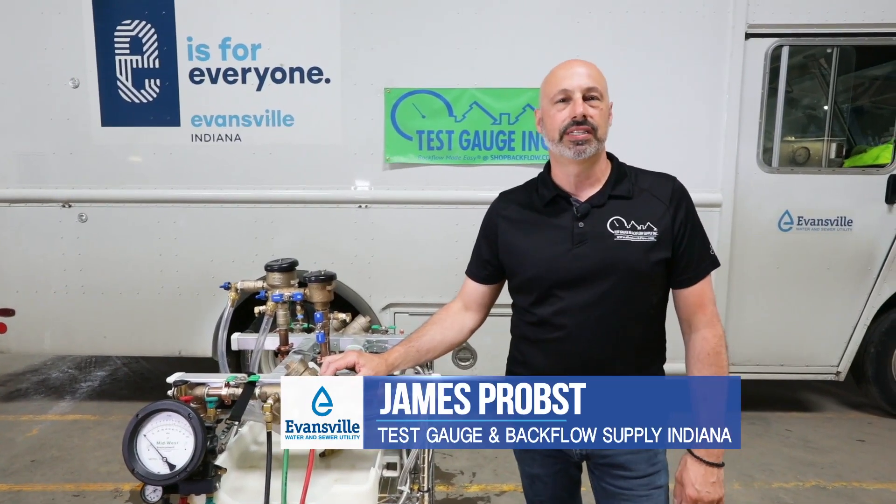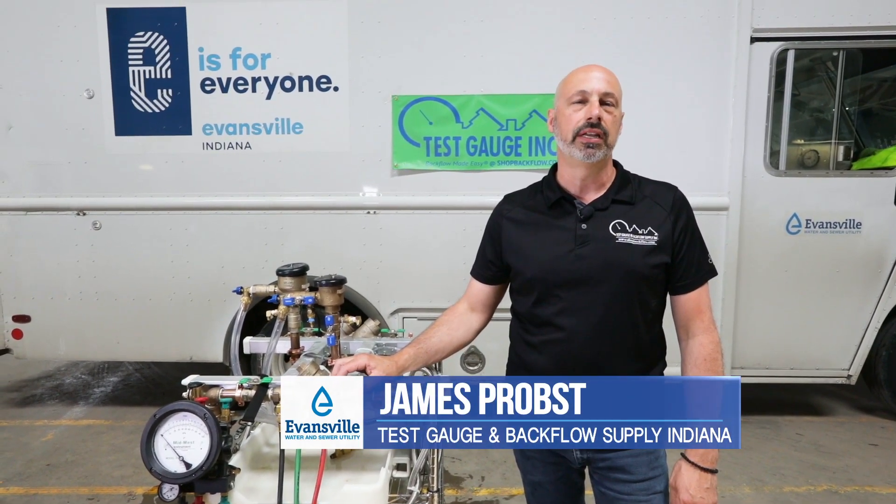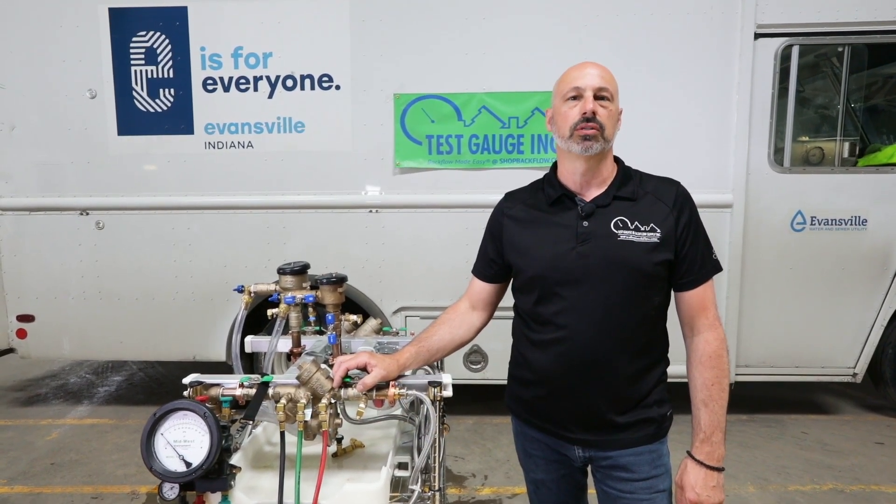Hi, my name is James Probst. I'm with TestGage. I was invited here by Evansville Water Utilities to help explain compliance requirements by the state for their customers.